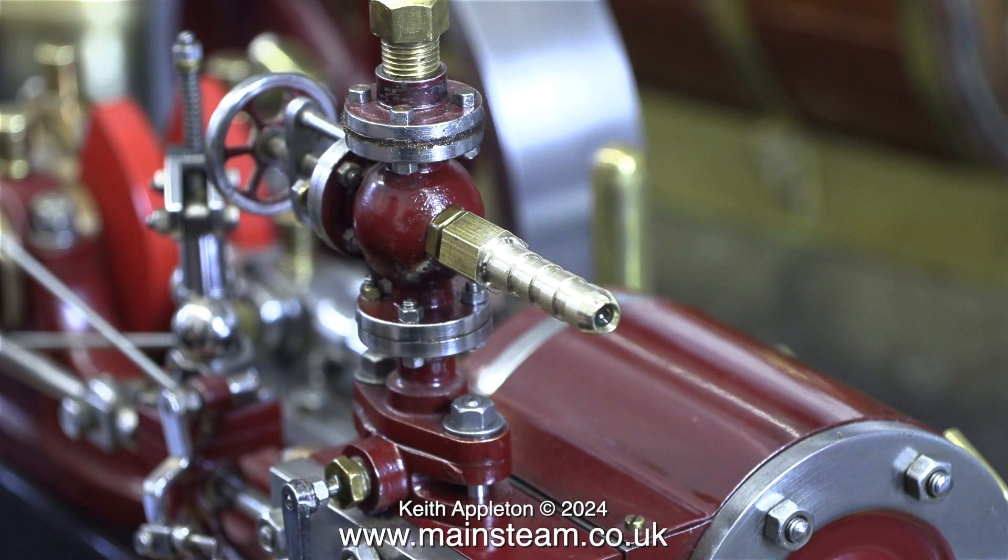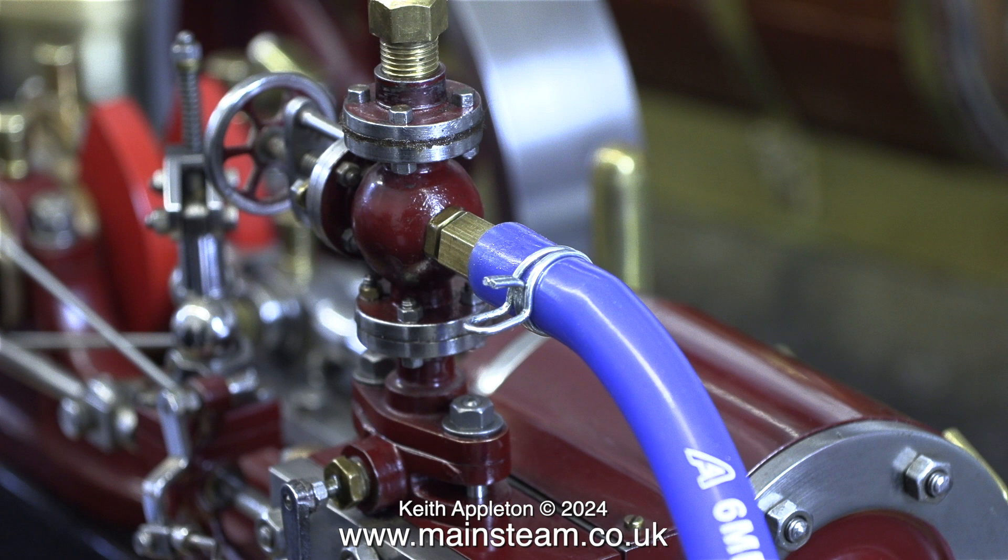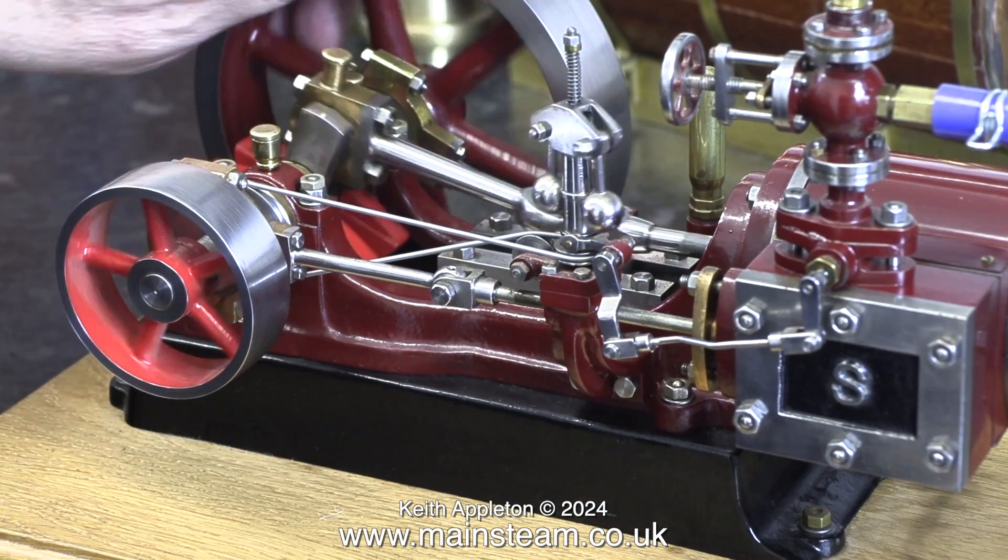There's a bit of a puzzle with this valve on the top. It appears that the steam inlet is right on the top of the valve, and this one on the side is where either the displacement lubricator fits, or it's just an oil inlet from something like a mechanical lubricator. Here I've fitted the silicone rubber tubing complete with the spring clip, and it's time now for a test run — but first I'm going to check the valve timing.